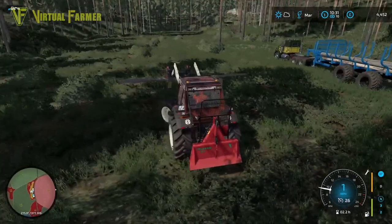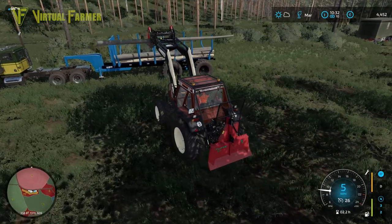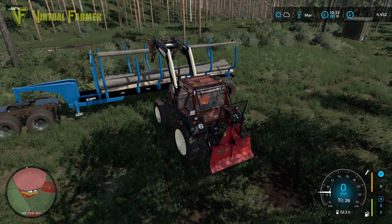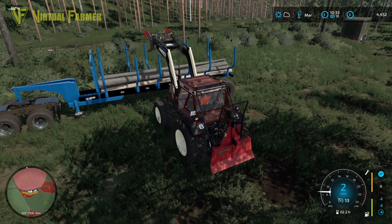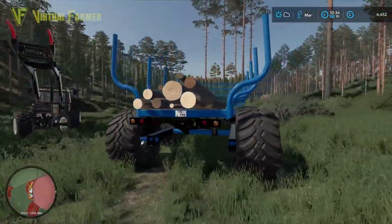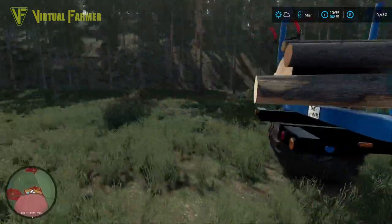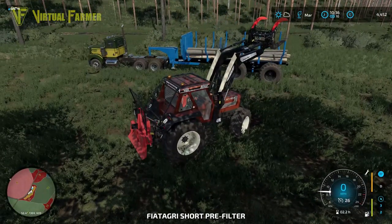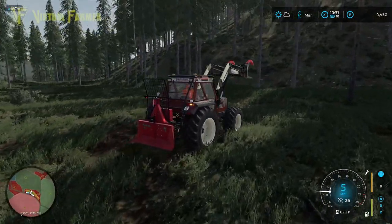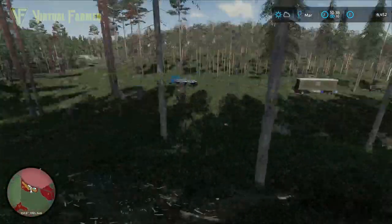Our four trees really have not made much of a dent in this trailer. Judging by that, we're looking at somewhere in the region of 16 trees - certainly well over a dozen - to fill this trailer. That's brilliant. It will be a very big drop of logs down to the sawmill. So we need to have a look at where we've been cutting.